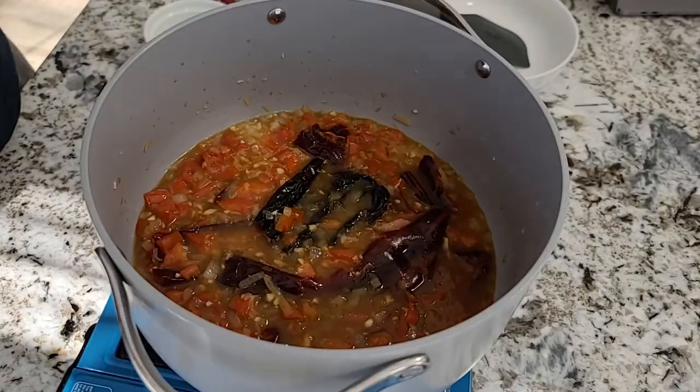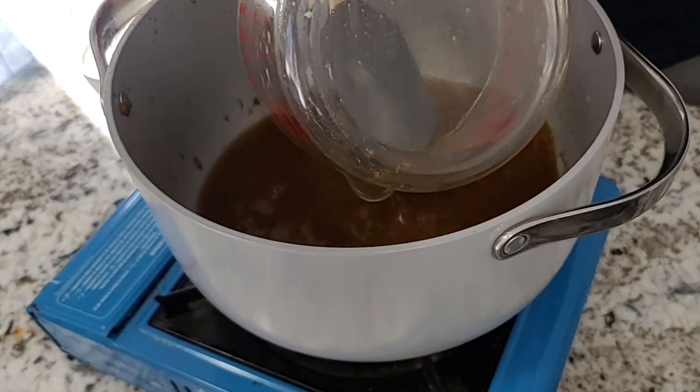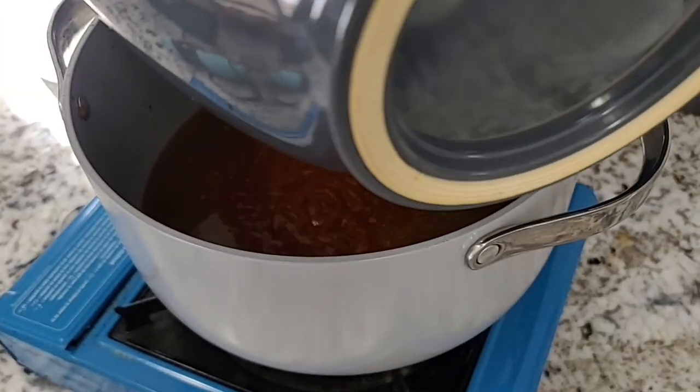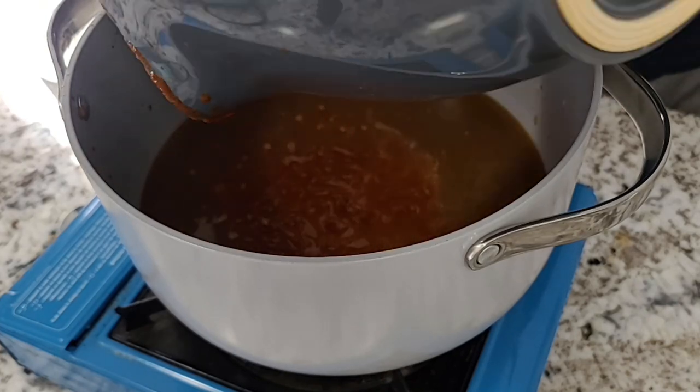Have they invented smell-o-vision yet? My house smells absolutely amazing — this is really starting to get me excited for tacos. I'm going to go ahead and transfer our mix here into a bowl and use an immersion blender to blend that all down and make a sauce with a smooth consistency. Go ahead and add the remaining beef broth back to your pot, then add your puree back in.